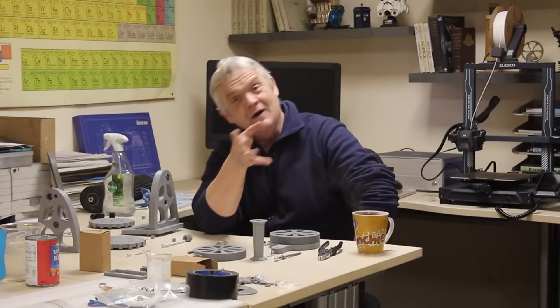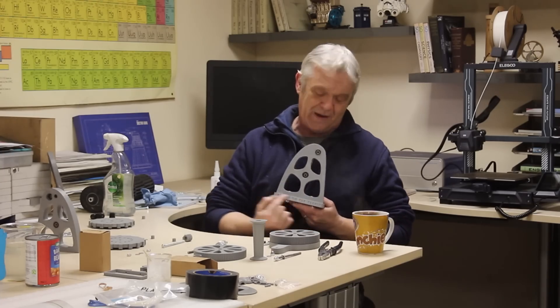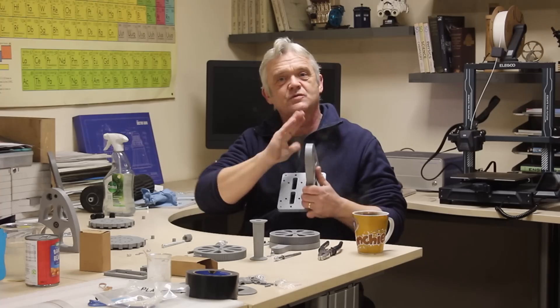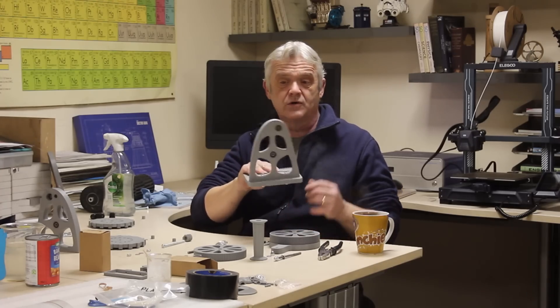We've finished the stator and the rotor, so now we've got to put the thing together. Unfortunately, the guy who designed it printed it but didn't do any instructions, so I have to work out how it goes together. I think you take the base plate — the bit with 'Power to the People' on it — and you'll see three sets of holes. Those are obviously where the uprights go; you can see I've put one upright on already.